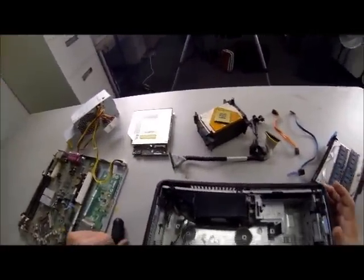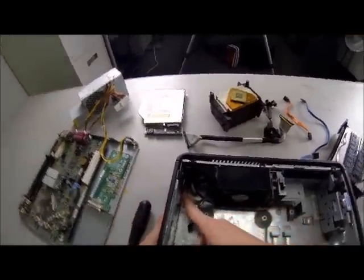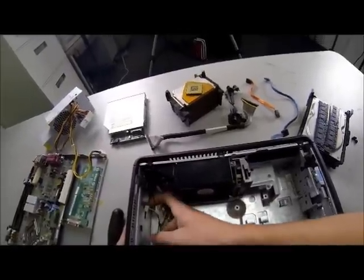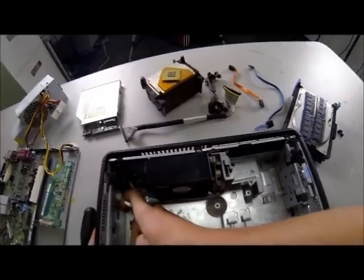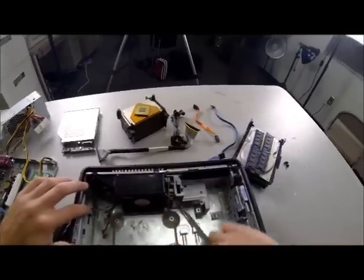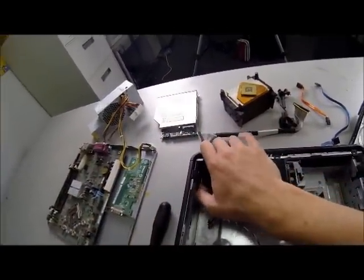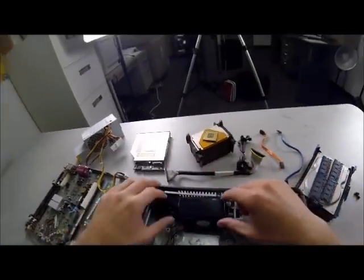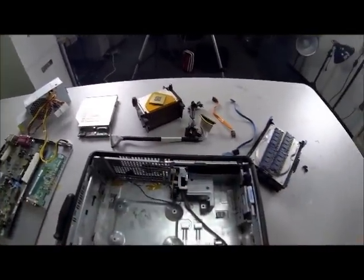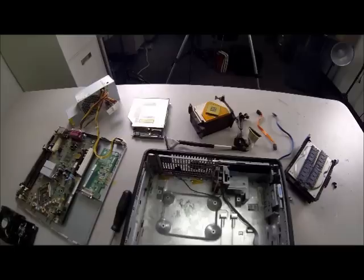Last but not least, we have our fan. This one is real simple to remove — there's just one little latch. But first, before we can take that latch, we have to remove the ribbon cable here. There's a black loop that you'll pull out. Now it's all connected to the front here. There's a little latch — pull on that, pull it back, and it will rotate out. Pull it like so and it's up and out. We just completely disassembled the Dell 745.